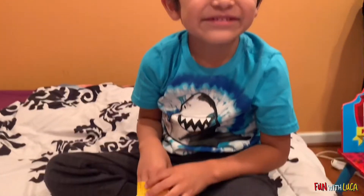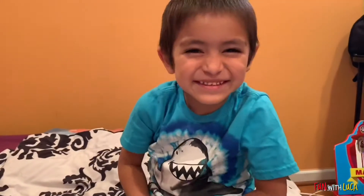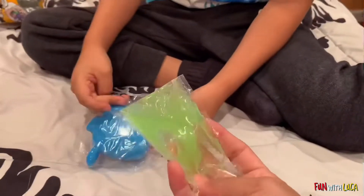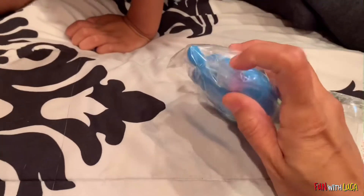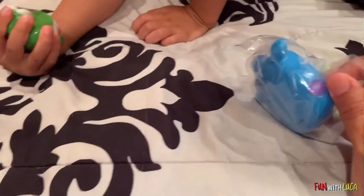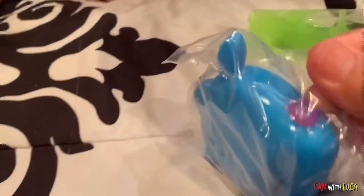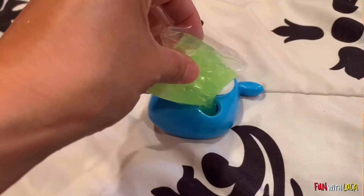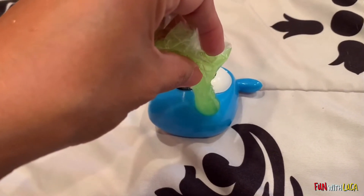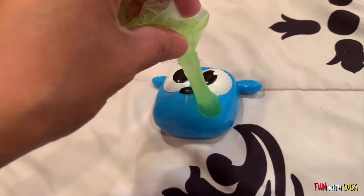Now we're going to open our second one. What do you think — what is it? Don't tell me it's the same frog. Oh, it's the blue bear! You like that one. And the slime — it's a green slime. What we thought was a boogie was actually a little bug. And this — it looks like a ladybug. I think this is how you're supposed to put in the slime.